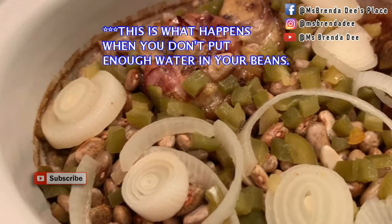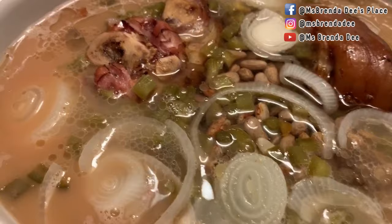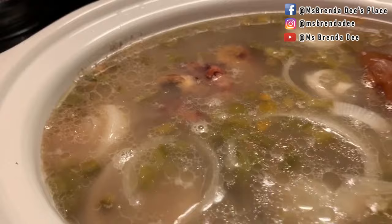It has been about three hours and I'm going to show y'all something. I usually check them every hour but this time I didn't. What you do is just add some hot water to your beans and this should get them done. My mother always told me do not stir them, so I am not going to stir them. I'm just going to close it back up and I'll be back.